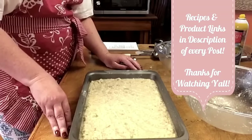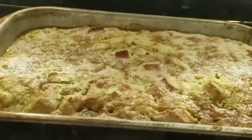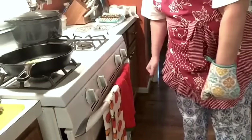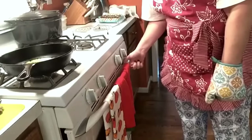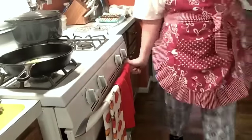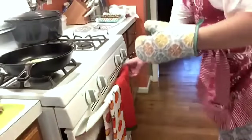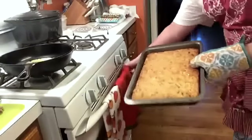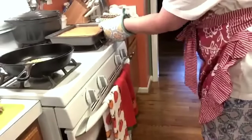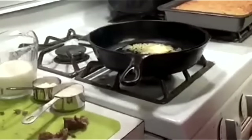We'll make our gravy and I'll show you how the dressing looks. Hey y'all, it's Tammy with Collard Valley Cooks. Granny Benefield's dressing is coming out of the oven and we're about to do giblet gravy live. Almost let it get too brown. There's her dressing. This is giblet gravy live.